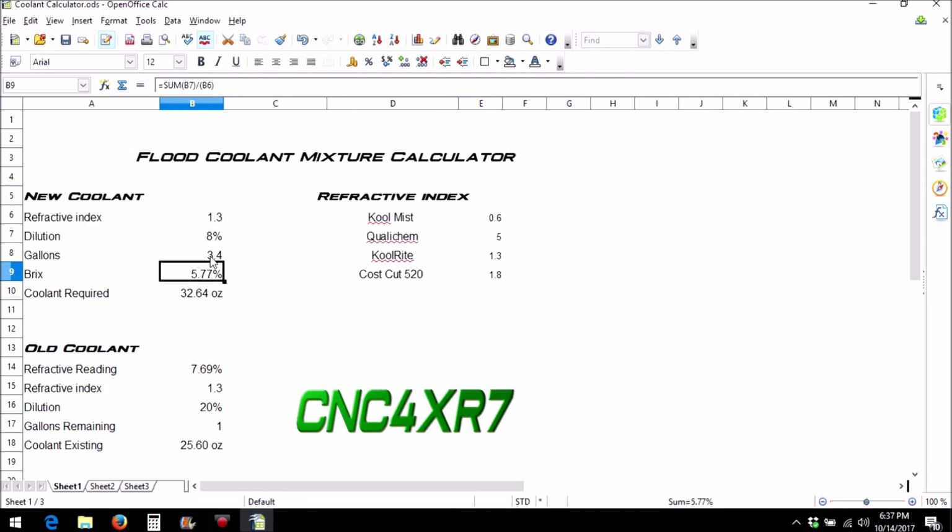When you're mixing new coolant, you just put in the amount of gallons you want to mix — in my case 3.4 gallons — then the refractive index and what percentage dilution you're looking for. At 7.5–8% I should have a BRIX scale of about 5.77% and the calculator gives you the amount of coolant required to get that percentage. About a quart of coolant to 3.5 gallons of water should give me the right mix. I also put down the refractive index of popular coolants: Cost Cut is 1.8, Qualchem is 5, CoolRite is 1.3, and CoolMist was 0.6 when I checked it.